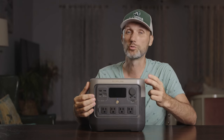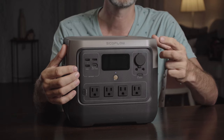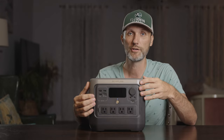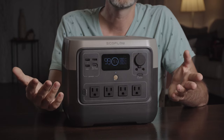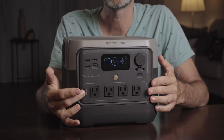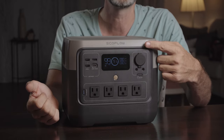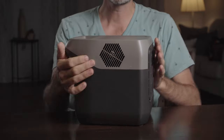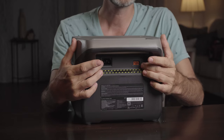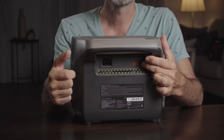On the top right side you'll have your regulated DC outputs — one car port and two standard barrel outputs, regulated at 12.6 volts and 3 amps, which is great when you want to power devices knowing the voltage won't drop. On the bottom we have four standard AC outlets, with a button on the side to turn them on and off. You'll find the same kind of button for the DC outlets as well. On the sides you'll find the vents. In the back there are two charging connections: a standard AC input and an XT60 connection that can be used with a cigarette lighter plug from your car or solar panels.